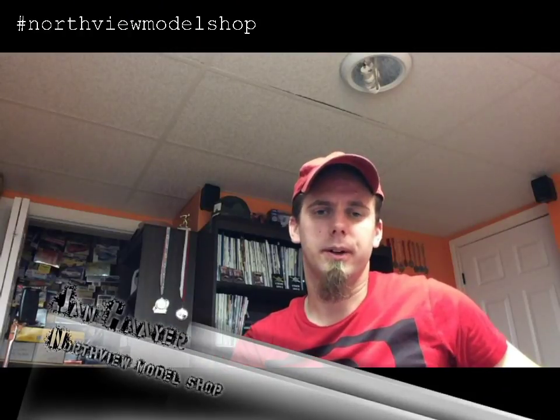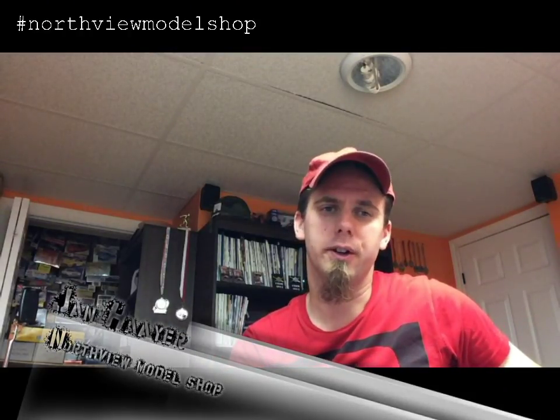Hey guys, Jan here in the Northview Model Shop. It's time to do another little shout out, and this time we want to shout out to Rick Zink — Skeletal Remains Scale Model Graduate Workshop.